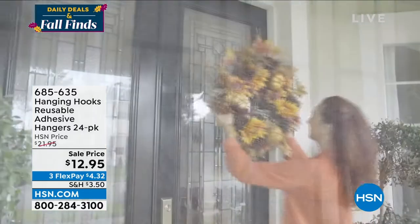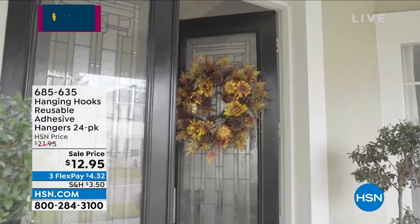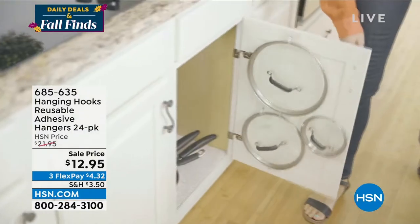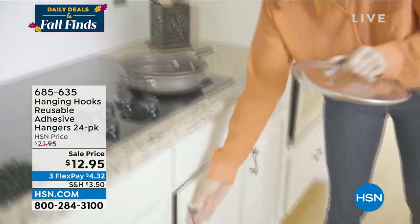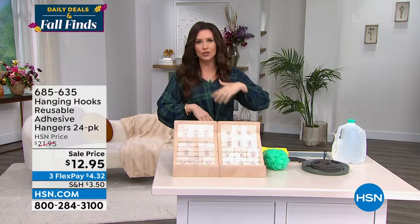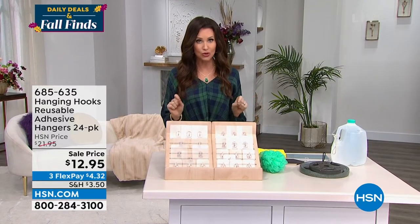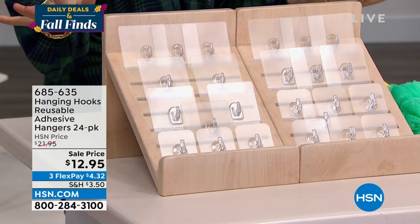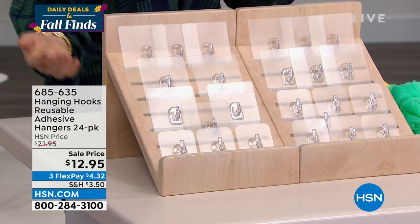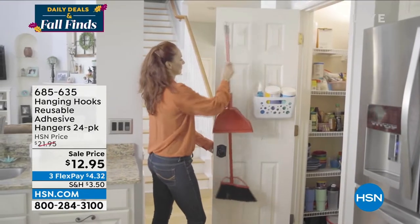It is decorating season, and many of us decorate all year round. These are hanging hooks that are completely reusable — they're adhesive without leaving any residue whatsoever. They hold 11 or 18 pounds, because you're getting both the small and the large size. They'll adhere to tile, shower doors, and mirrors without leaving any residue, and you don't need any professionals to do this.